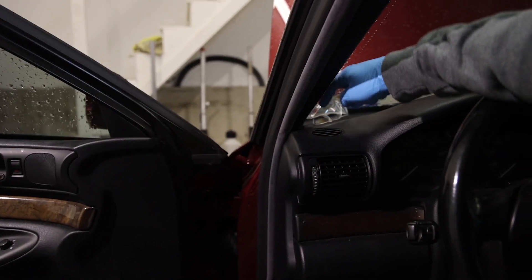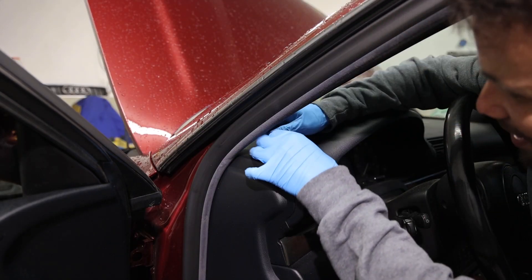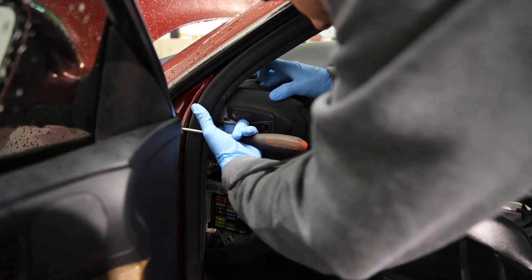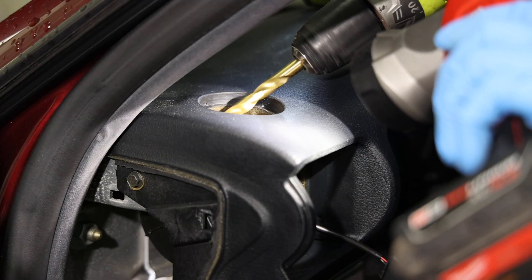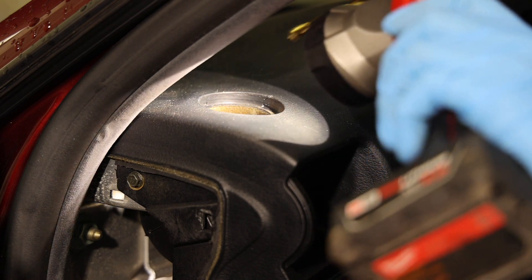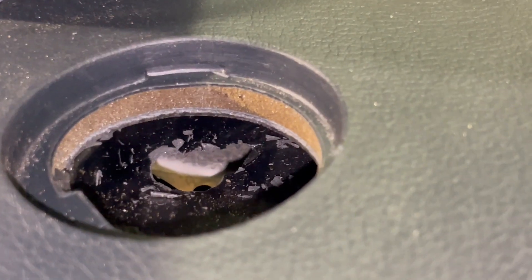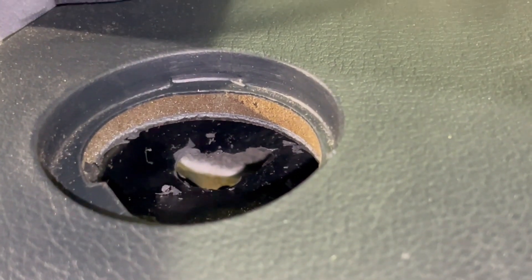Let's jump into it. First things first, I gotta figure out how to get this thing out. It broke halfway, and then I had to tap out a little bit extra to get the thing through — but we can fit everything through there now. Not perfect, but good enough. Next step is taking this cover off.